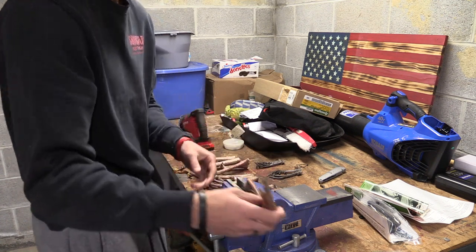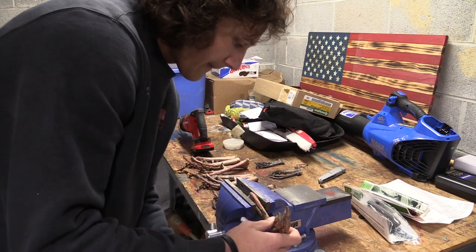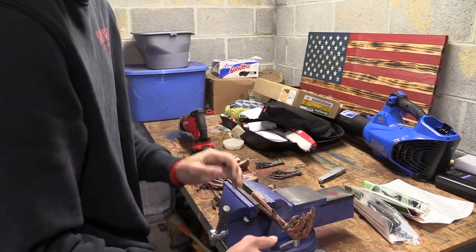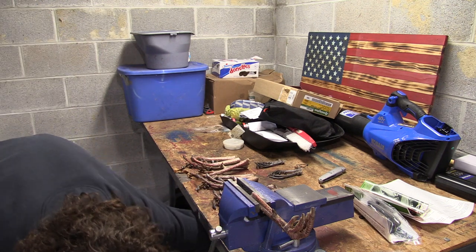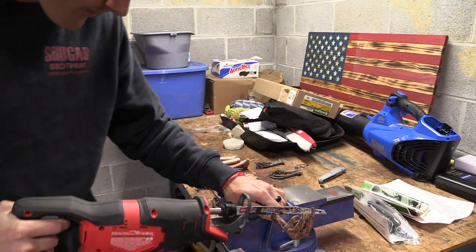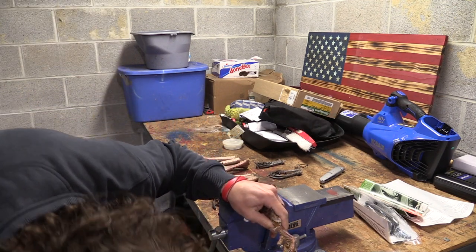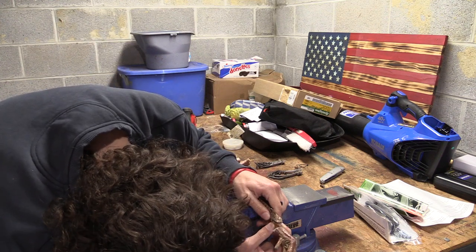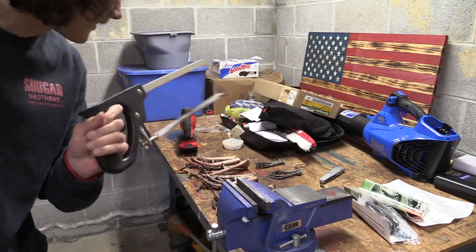I'm just going to throw these turkey legs in the vise here. We're going to use this power saw and just cut it down both sides of the spur. Well, that didn't work — let me see the blade. It might be too aggressive. What did it do? Broke it. I'm going to use a hacksaw now because that blade is a little too aggressive.